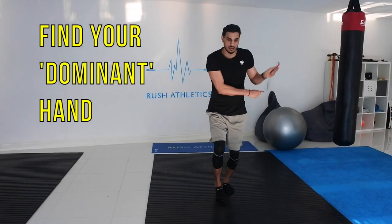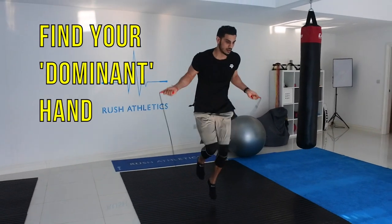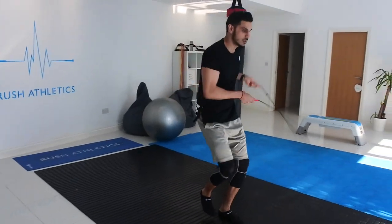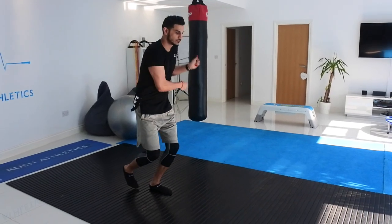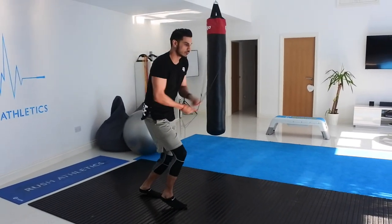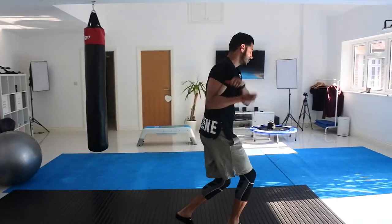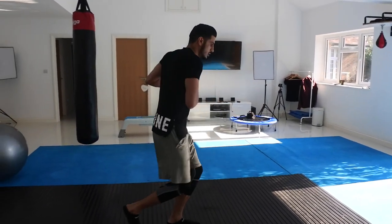Third point: find your dominant hand. My dominant hand is my left hand, so you'll always notice the left hand is always on top of the right. I will tend to side swing to my left, then to my right, and then I'll open the rope. You'll see this in a couple more slow motions coming up shortly.